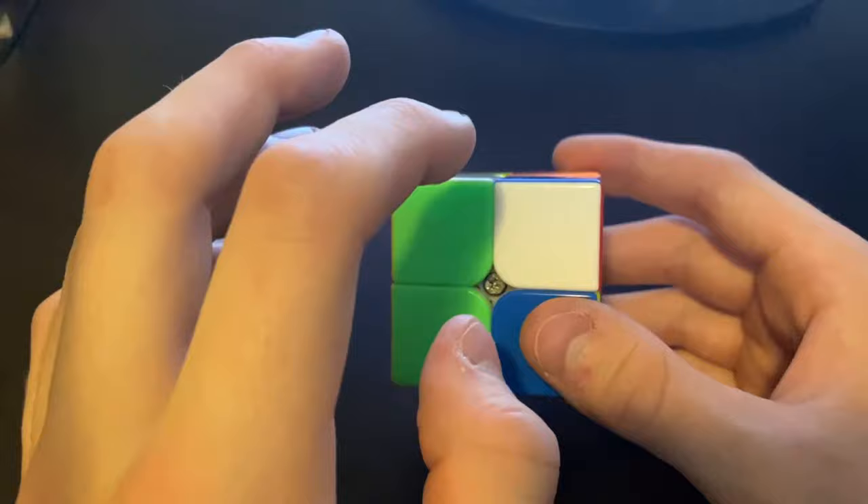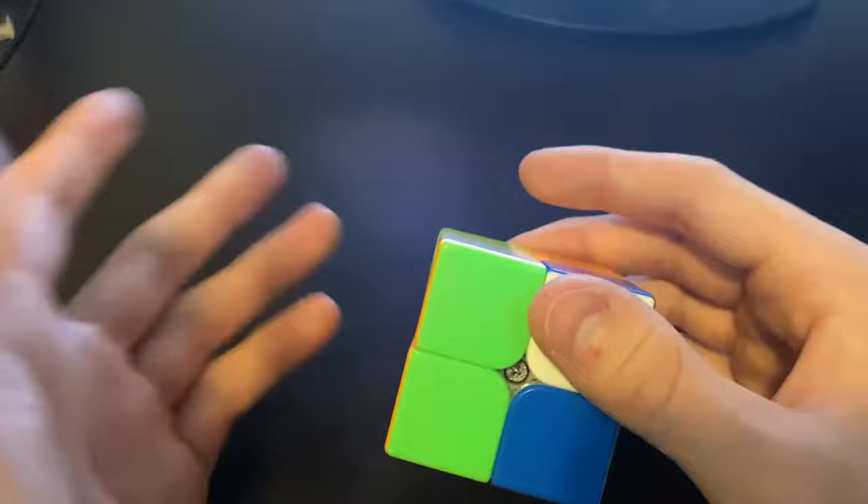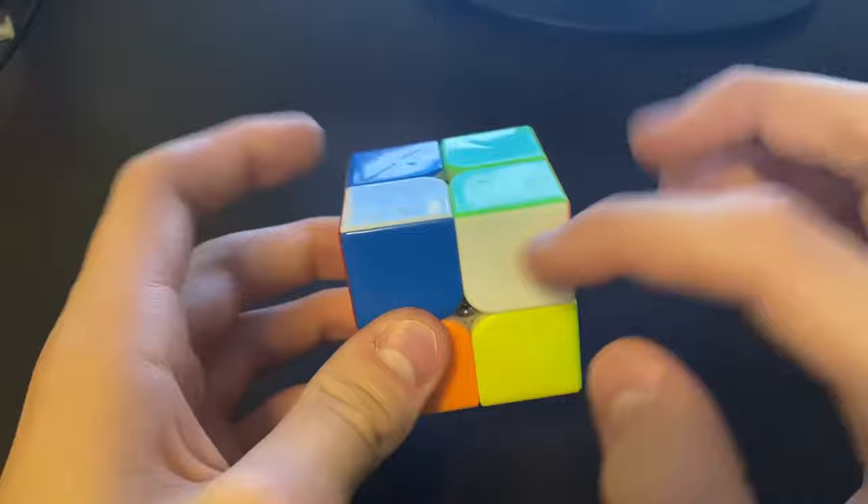Alright, the next thing you're going to want to do is find a white piece that's on the top layer. This one right here is kind of convenient. I could have also turned it aside and used this one, or turned it this way and used this one, but I'll just use this one because it's on the same side I scrambled, so just for convenience sake.